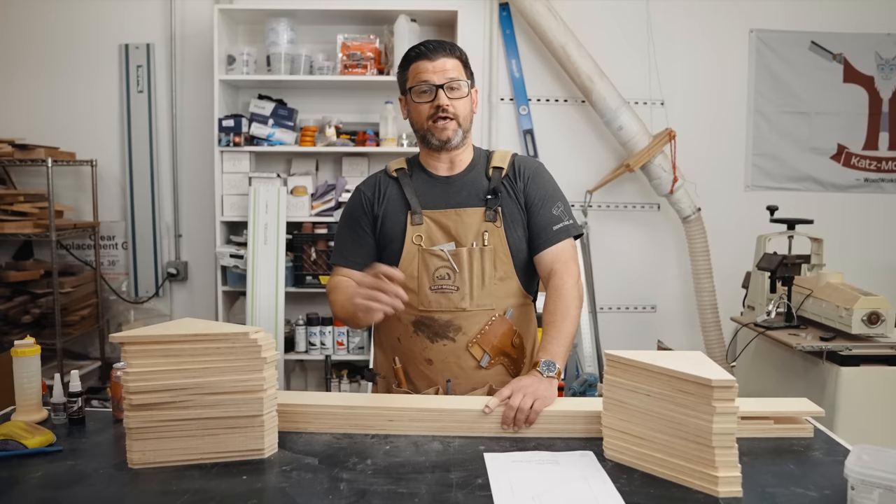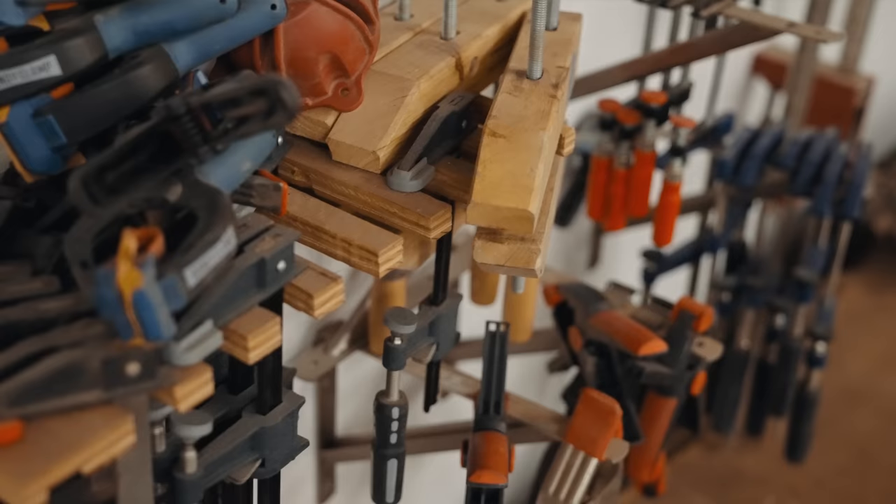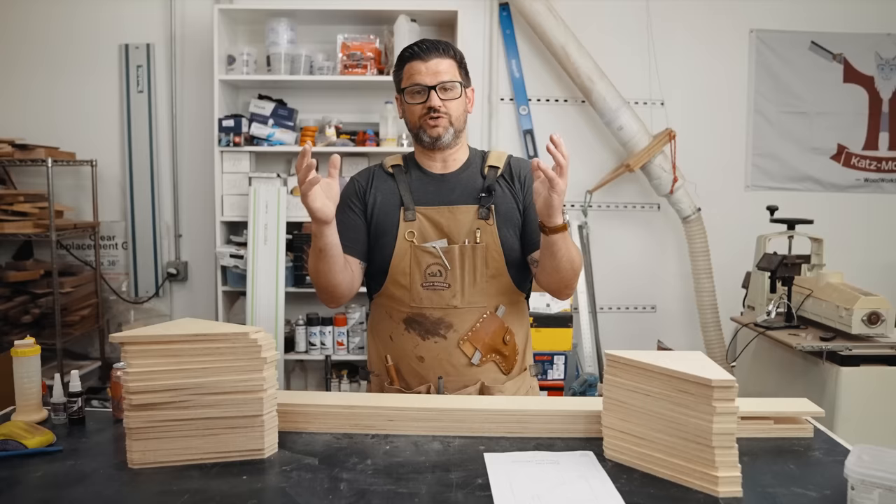Now there are a lot of quote-unquote universal clamp rack videos on YouTube, but none of them are really universal. As you become a woodworker, you think you have your needs figured out. It was the first project I ever made — you can see the disaster it's become as my business has grown. I wanted to create a system that was not only inexpensive to make and easy to use, but was truly, truly universal.